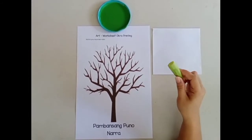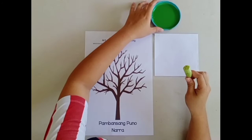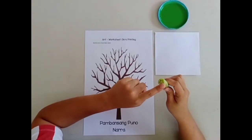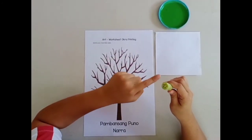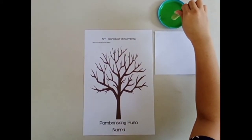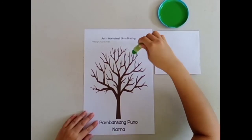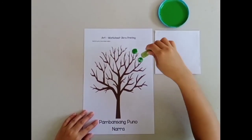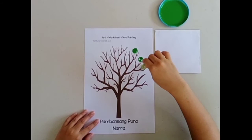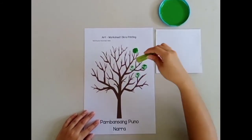Okra printing — we will use this okra to make the leaves of the narra tree, which is our national tree. Now let's begin. Watch me dip the tip of the okra into the green paint and stamp it on the paper. Stamp and lift, stamp and lift. Stamp as many as you like to make the leaves of the narra tree.